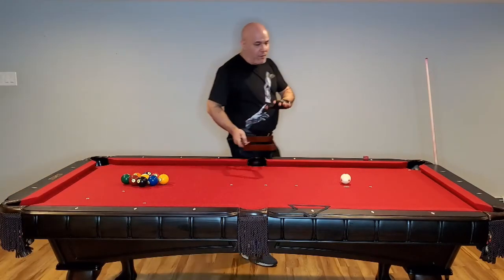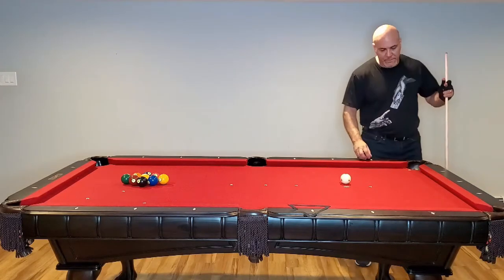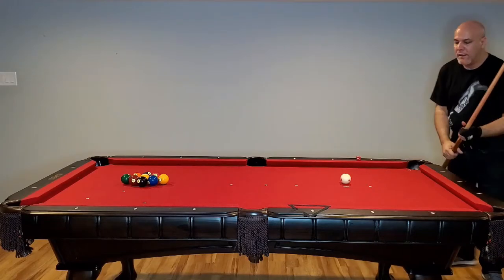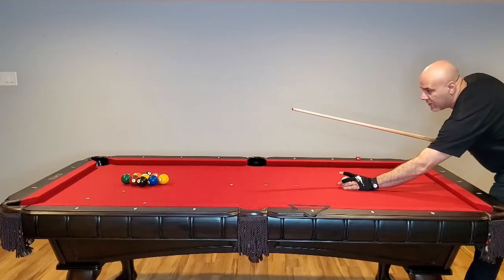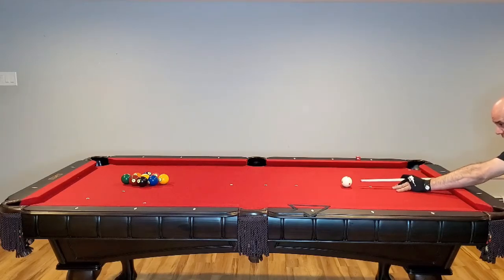Let's break this. Now, if you want a good break, what you don't want is a loose rack. So chalk up, let's break these and see what happens. This is using the traditional rack.